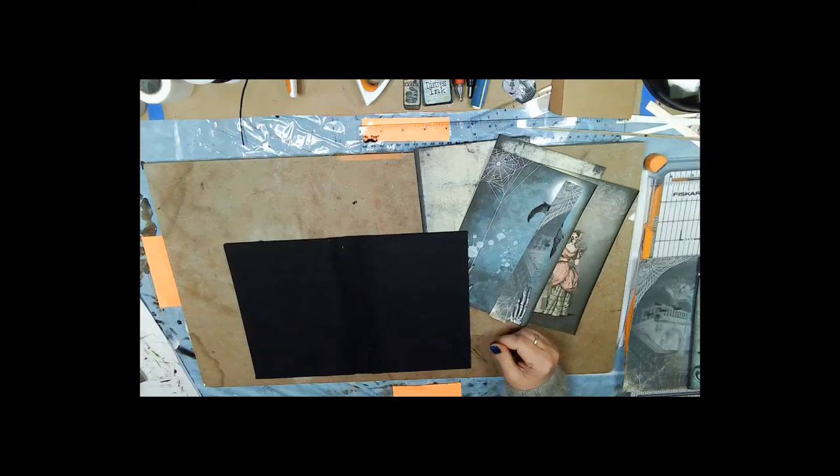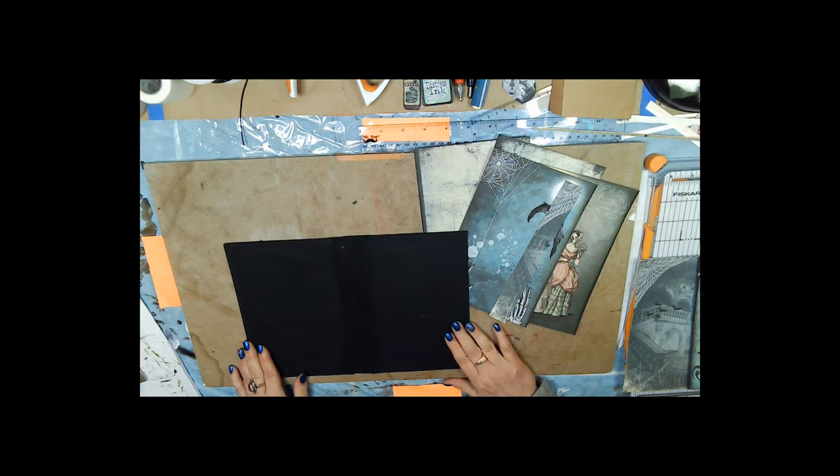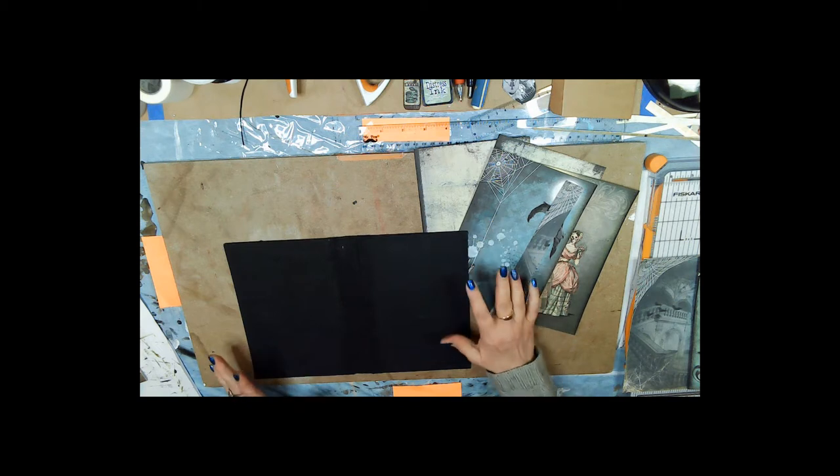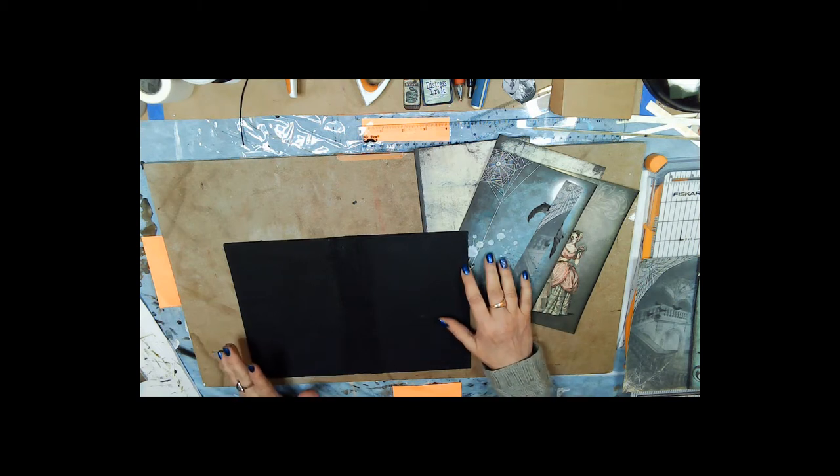We're back. I know it looks like I'm ahead of you and I am — we had another video glitch and I didn't catch it until I had already gotten this far on my cover, which I think we left off last time painting anyway.